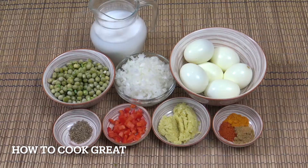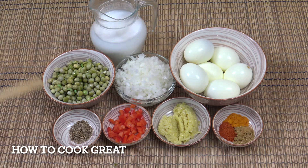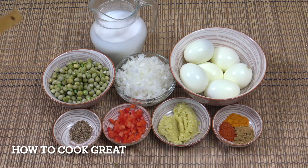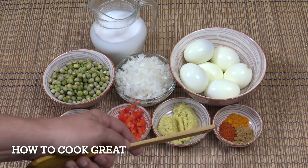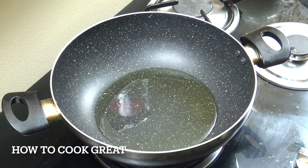Here we've got 400ml of coconut milk, two cups of garden peas - frozen peas rinsed through cold water - one cup of onion cut nice and small, six hard boiled eggs, one teaspoon of cumin seeds, a tablespoon or so of bell pepper, a tablespoon of ginger garlic paste, and then a teaspoon each of chili, coriander, and turmeric. Let's get moving.